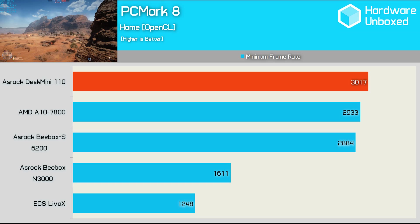With all that covered, let's see how this little pocket rocket performs. For our tests, we used the Core i5-6400 CPU along with 16GB of G.Skill DDR4 memory. Kicking off the benchmarks, we have PCMark 8's home test. The Core i5-6400 gives the Desk Mini an advantage over other systems tested, and as a result it produced the best mini PC result yet, with a score of 3,017 points — just edging out the A10 7800 desktop system and also beating the B-Box S.